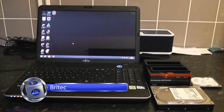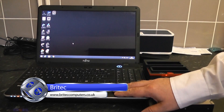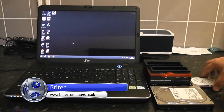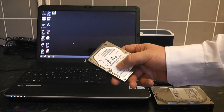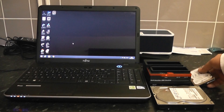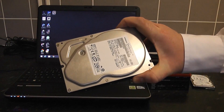In this video we're going to be cloning a Windows 8 or Windows 8.1 operating system onto a brand new hard drive. We're going to be using Macrium Reflect. People say you can't do that, but you can, as long as you're using the right updated software that supports GPT.